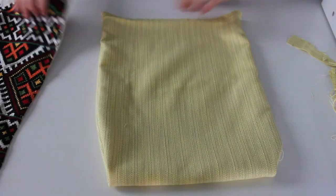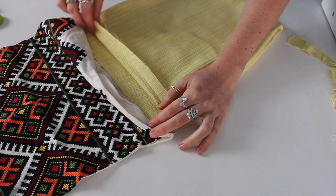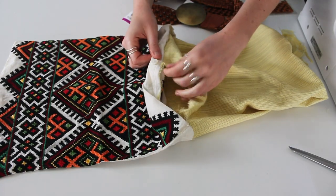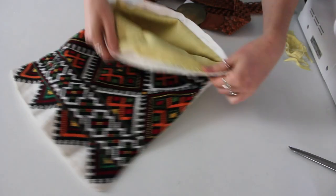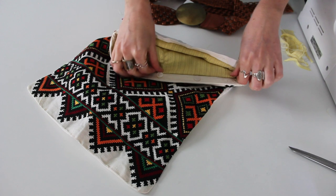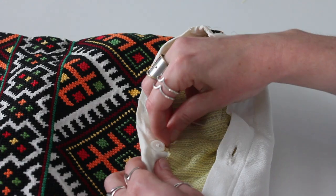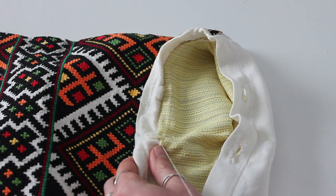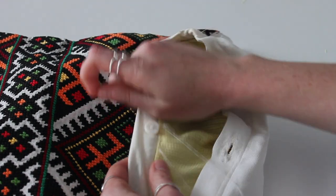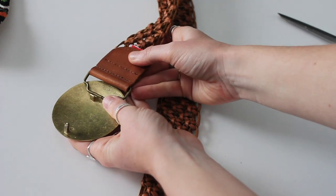Flip your bag right side out, then stitch it along the back and halfway around the front. I need to tuck the insert into my purse and then hand stitch the rest of the opening. I couldn't figure out a way to do this with my sewing machine and keep it clean without stitches showing through the front — I didn't want it to go through the embroidery, so that's why I hand stitched that part.